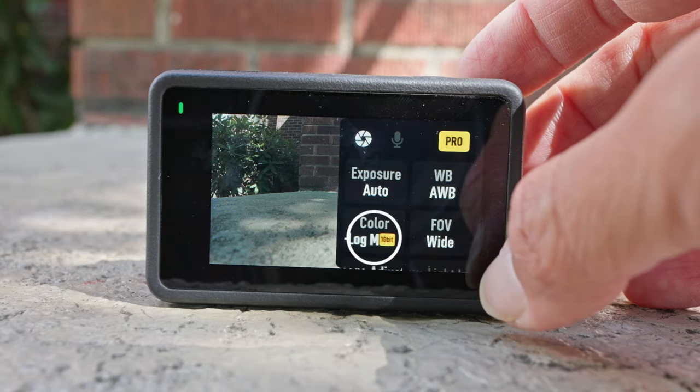Back out into the main screen and tap on the far right settings button. You'll see FOV and image adjustment choices in the non-pro mode. And if you hit pro mode, that makes exposure, white balance, and color available — I usually leave these on auto or normal.